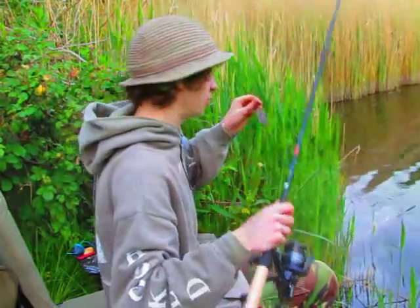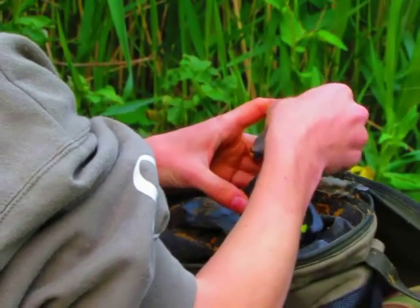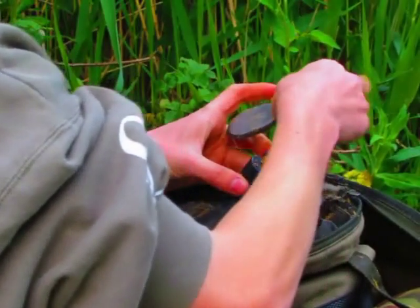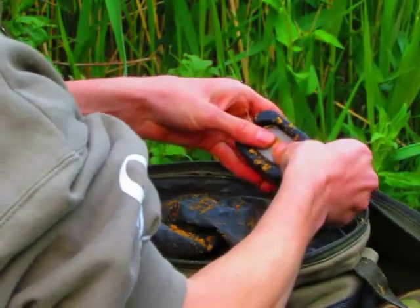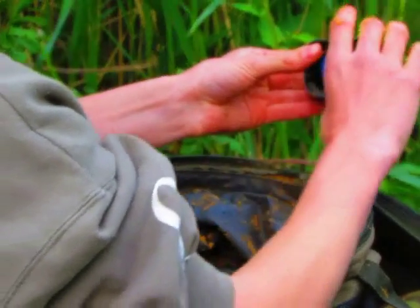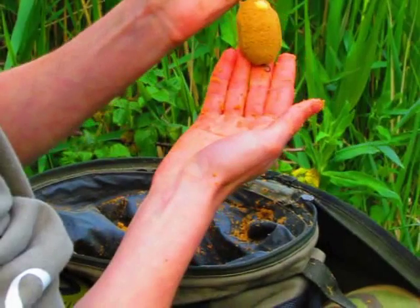Let's take you through how to mould the method feeder. I'm going to use the Preston Extra Large Method feeder mould - that's the yellow one. I'm going to place my hookbait and hook link in the mould - as you can see I've got a bit of corn. I'm going to add the groundbait we made up earlier, not too much, just enough - pat it down. Then take the Preston Method feeder extra large, place it on top of the mould, then press down firmly and evenly so it's got a nice even coating. There's a push button on the other side of the mould - hold it upside down, press that and just remove the feeder. There you go - a perfectly moulded method feeder.